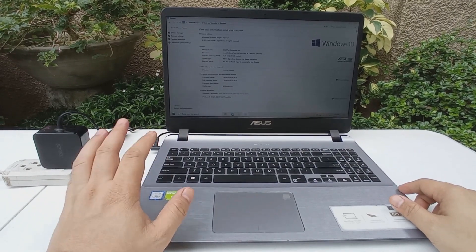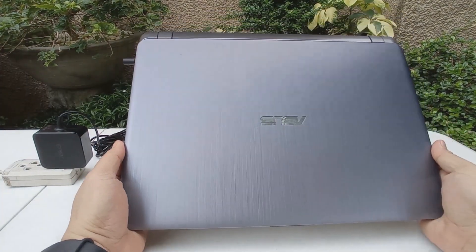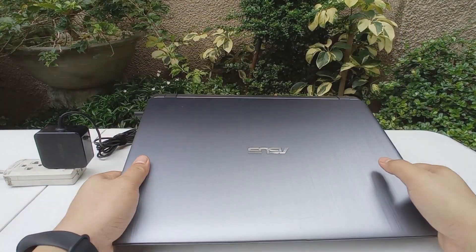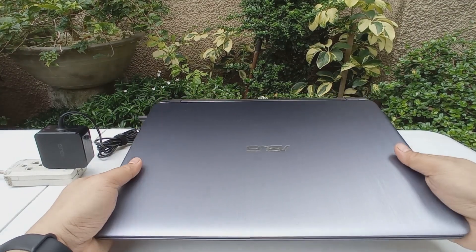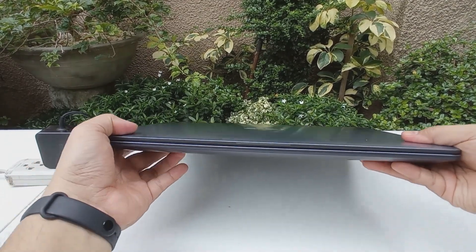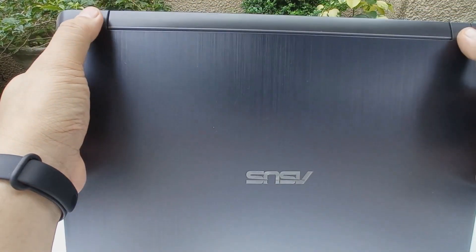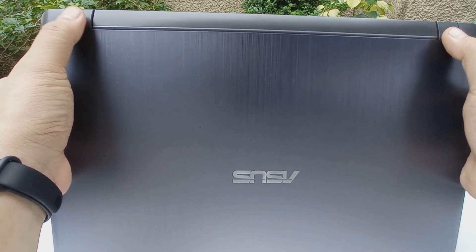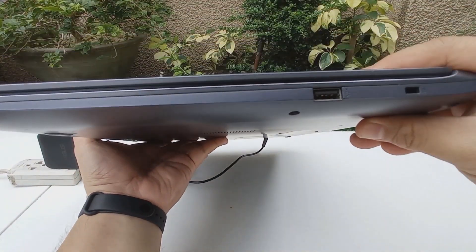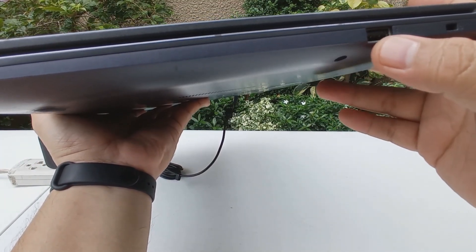Let's first check the available physical ports and how it feels. This is a 15.5-inch screen and it looks metallic, but it's actually plastic — not made out of aluminum or any metal. On top it says ASUS, and the hinges are not super sturdy but for personal work use that's more than enough. On the side you get the Kensington lock and one USB port which is just 2.0.